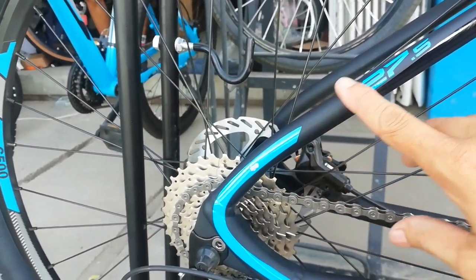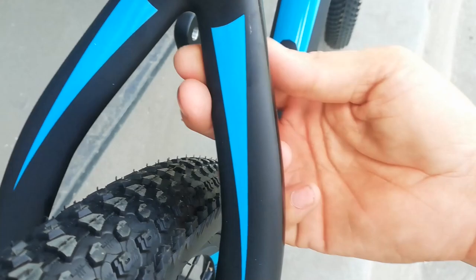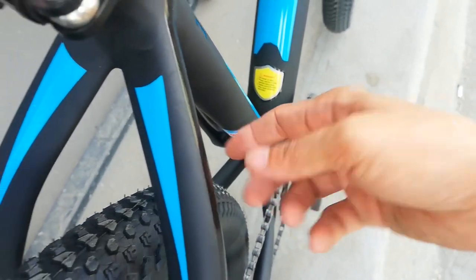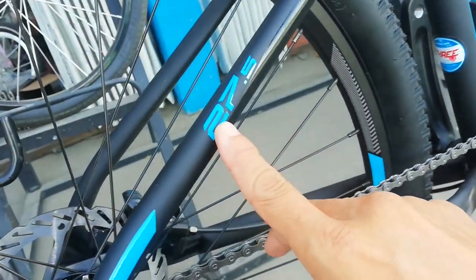Dito sa seat stay — pak curve dito, pupunta ron. Medyo flat dito — bladed. Wala tayong bridge. Ganon din sa baba, walang bridge. Bladed. May lining, tapos darecho dito yung lining na black na glossy. At may 27.5.